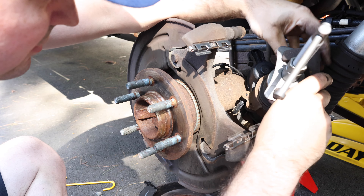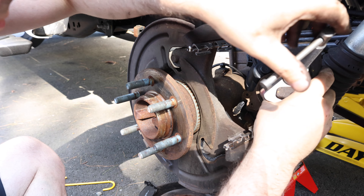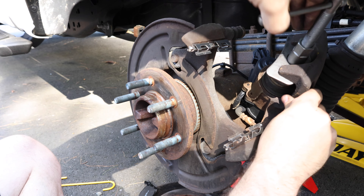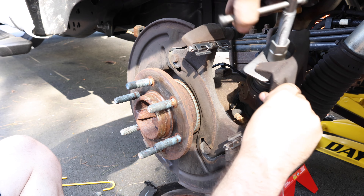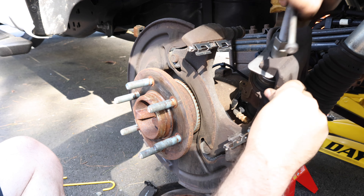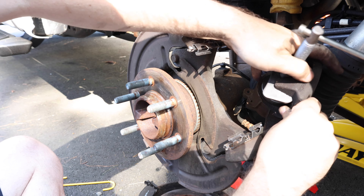Now I need to push this caliper back in. To do that you can either use a large C-clamp or you can use the right tool for it, which is a device that connects here and then pushes back. On the rear brake calipers you don't spin them in — even though they look like you do — so I'm going to use a flat plate to push it in. In the instruction manual, at least on the 2018 with the electronic parking brake, it says not to. So make sure you follow this instruction per your vehicle if you try to attempt this.